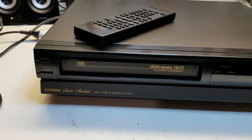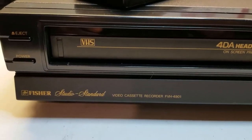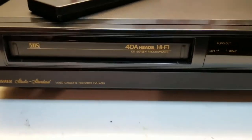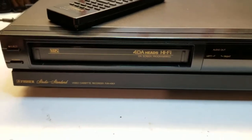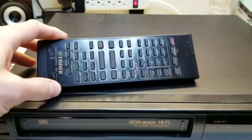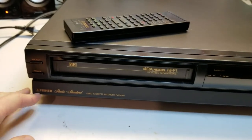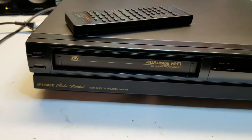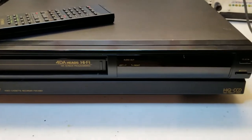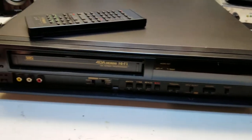It's VCR time. Today I have a Fischer FVH4901. It's a 4-head, dual azimuth, hi-fi. I have the original remote. I believe this is from around 1991-92. It's a rebranded Sanyo — Sanyo made the Fischer VCRs of this era. And if you look up some Sanyo models from this time, the layout of the switches and everything is pretty similar.